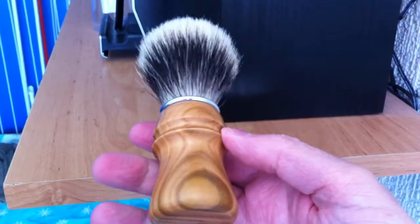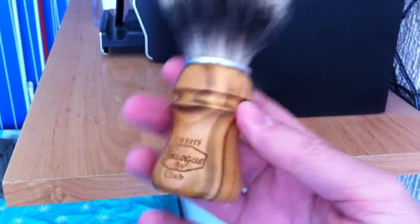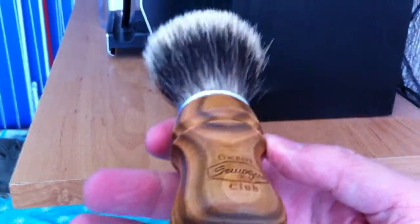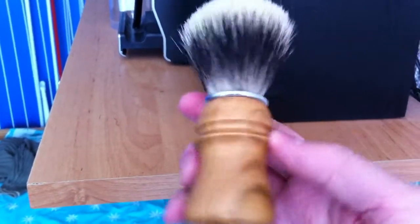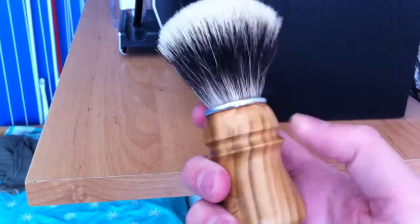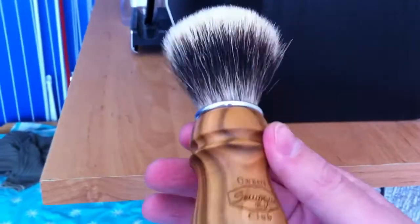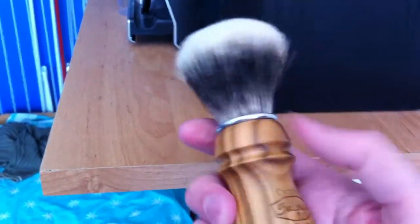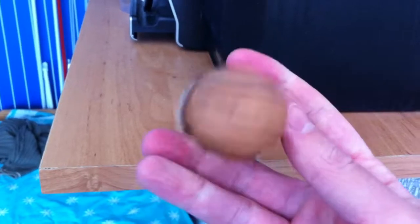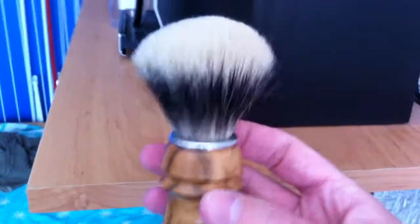Look at the handle. Very nice craftsmanship. I really like this one. Wow, just a piece of art as you can see. Beautiful handle. I think this will become my favorite because it's a very nice handle made of cherry wood. Looks beautiful. Very good quality brush.